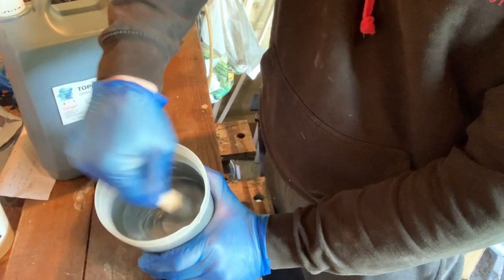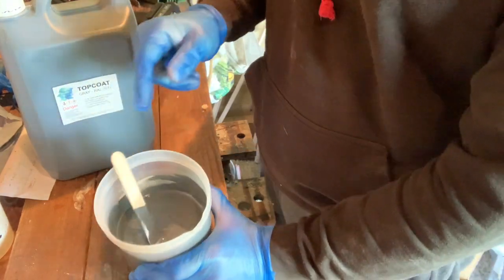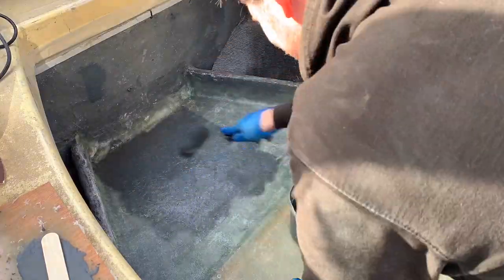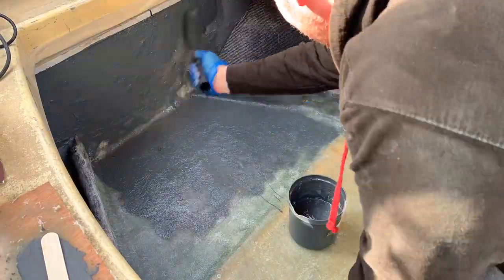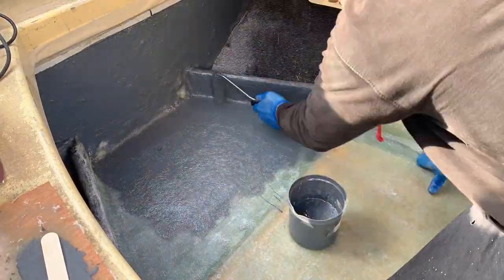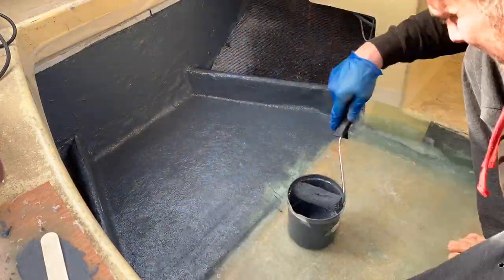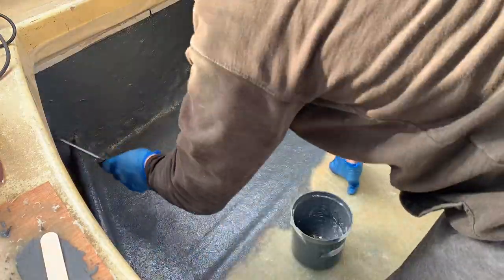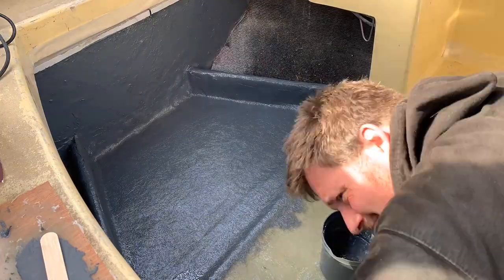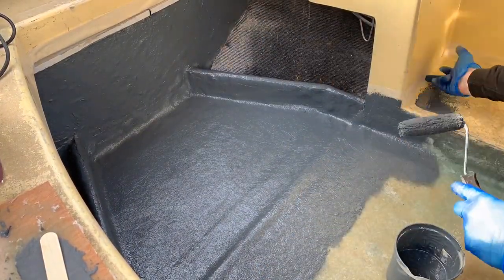Right, I'd say that's about ready. I'll give it a bit more of a mix once I'm on the boat, but then I'm just going to go and apply it and come back to you.